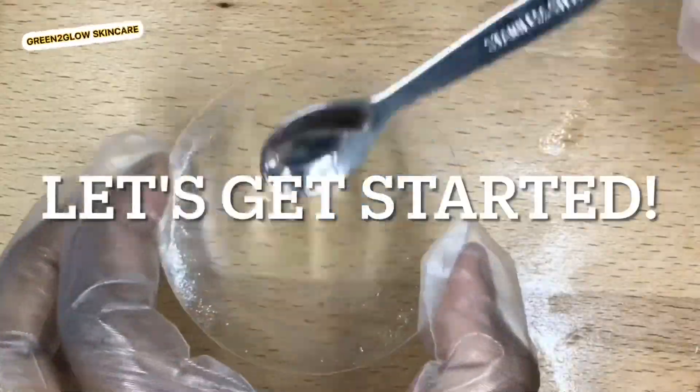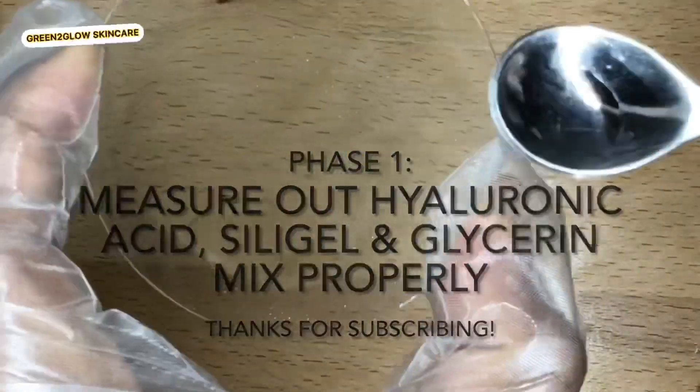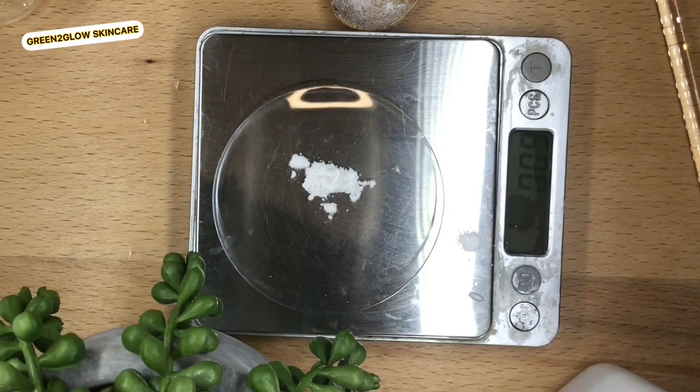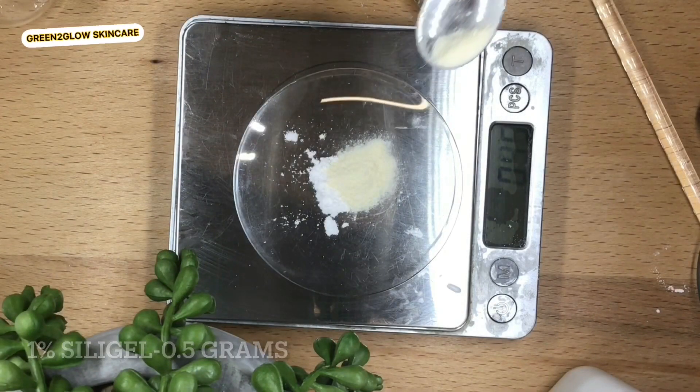Without wasting your time, let's jump right into the video. For this tutorial I will be making 50 grams. Feel free to substitute any of the ingredients for what is locally available to you.